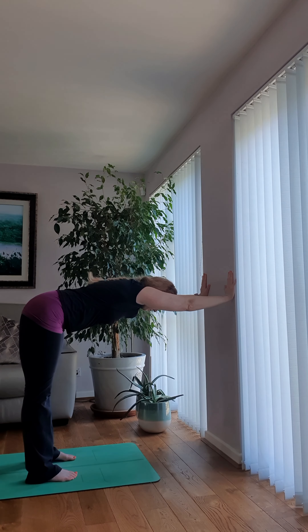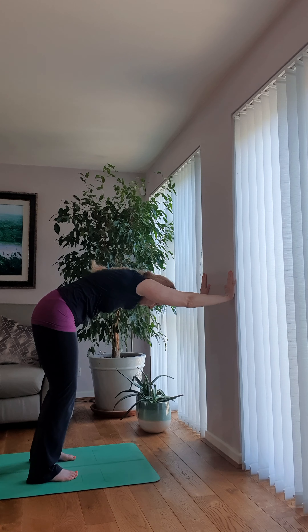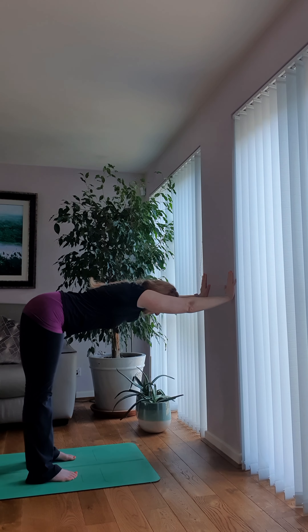From here you can encourage a little bit more stretch by bending your knees, then tucking the tailbone down and rounding your back. Gently return and lengthen. If you can straighten your legs, keep them softened.